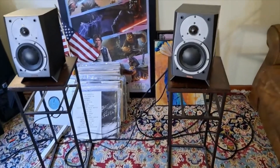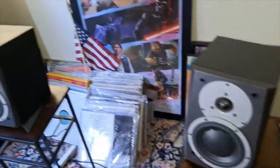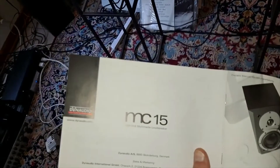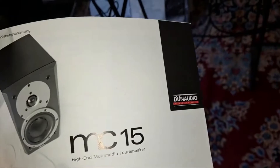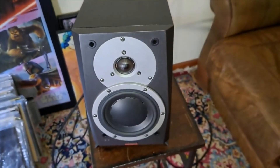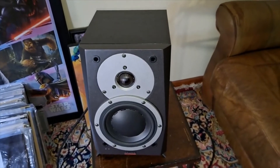I'm making a short review on my Dynaudio speakers. This is the MC15 — you can see 'Dynaudio' right there. That's a picture of the speakers, and this is the reality, that's the way it looks. It's pretty heavy — I'm telling you from now, this is 15 pounds.